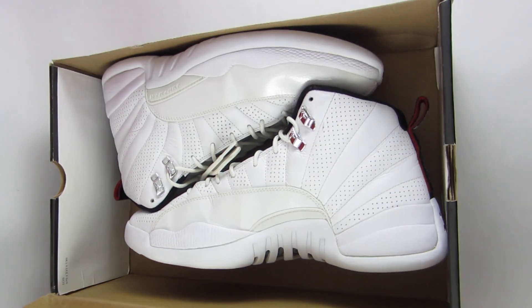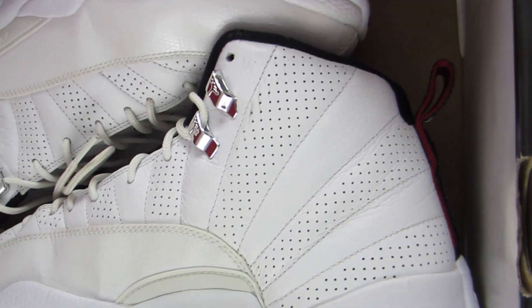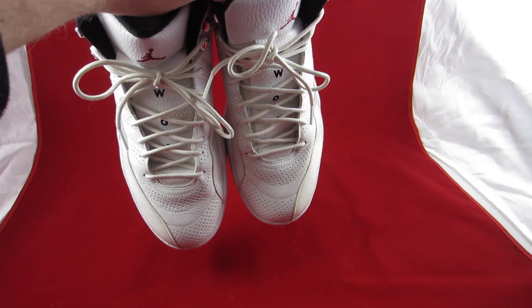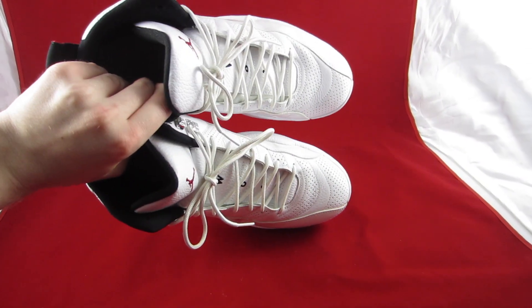What's going on YouTube, this is the Casey Sneakerhead coming at you today with my first in a series of videos. I'm gonna be bringing you guys a closer look at one of my more favorite pairs of Jays that have been released in the last seven or eight years — these are the Jordan 12 Rising Suns.